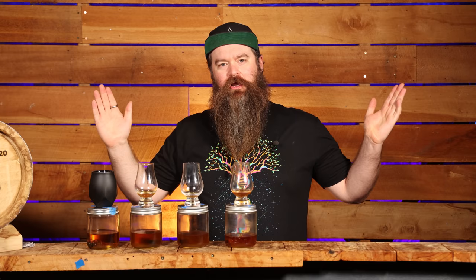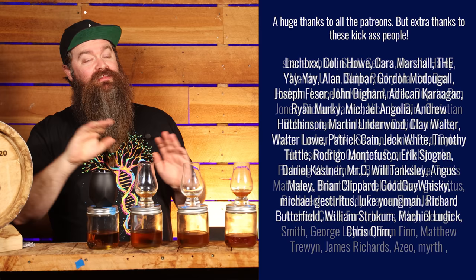Rant over. I need to say a big thank you to the Patreons — I thoroughly, thoroughly appreciate everything you do for me and I appreciate their support. Thank you so much, guys.